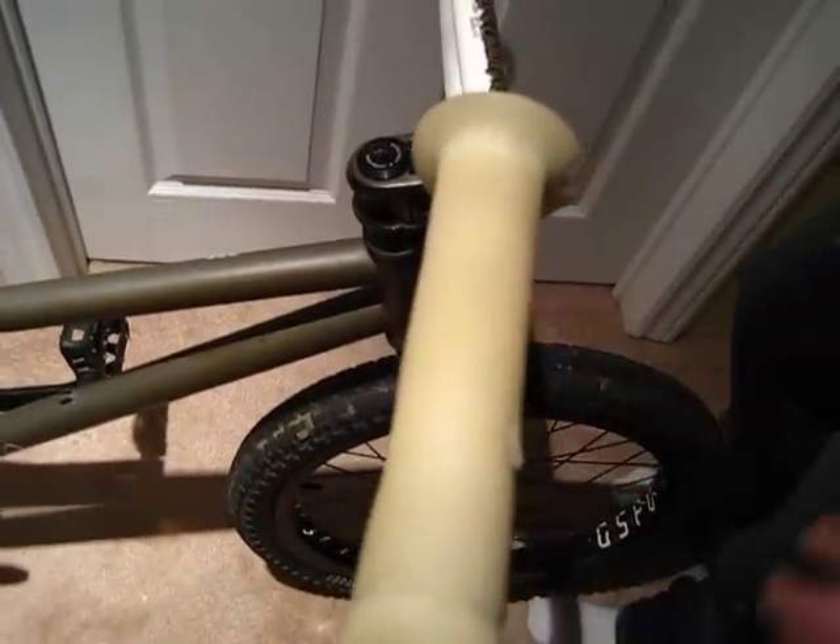So this is my bike check. I'll start with my grips. We've got the Night Sabre grips. They're supposed to glow in the dark, but they don't. Nice gash.